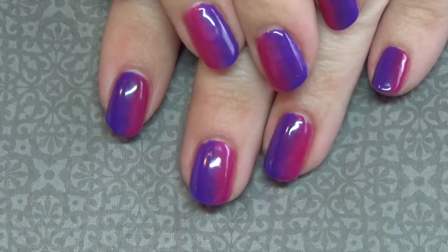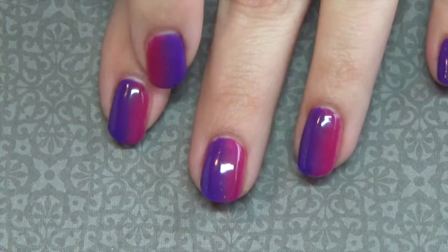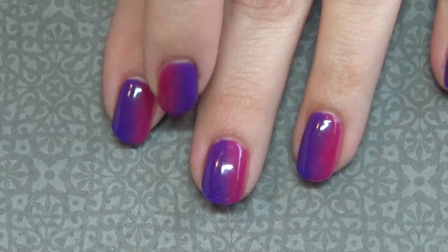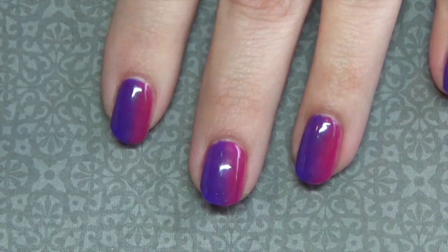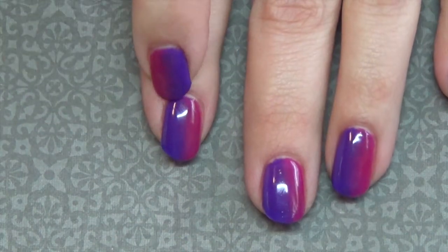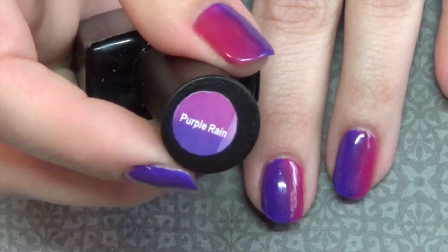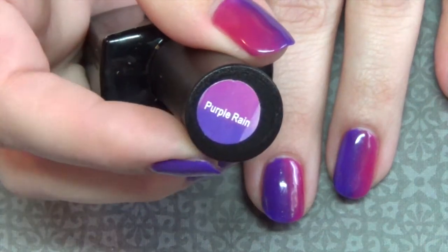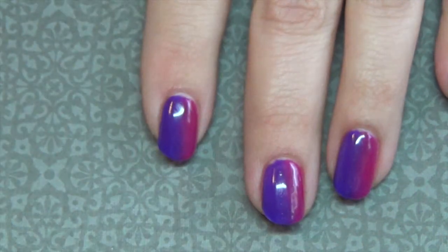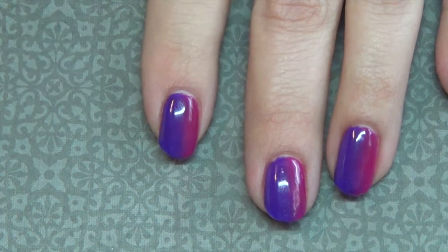Hi guys, so today we're going to be working on these gradient nails or ombre nails. I used color changing gel polish to achieve this look. On this side I have a pink that goes from pink to white, called Cream Soda, from Die Hard Nails. On this side I have a purple that goes from a dark deep purple to a lighter purple, which I'll show at the end of the video so you can see the color changing properties. So we're going to be working on how to do the actual ombre effect.